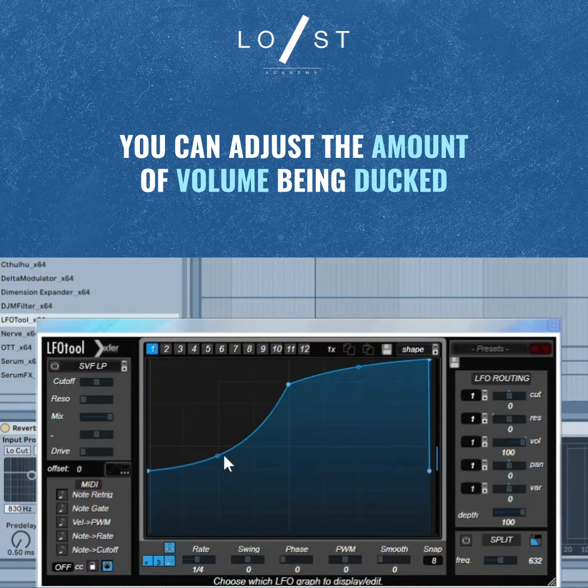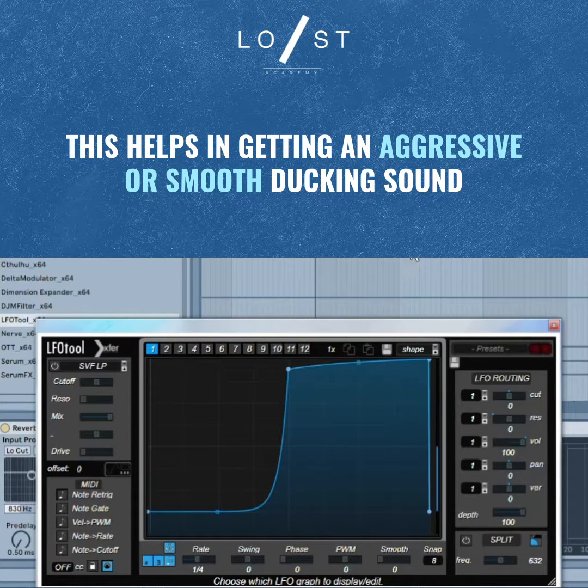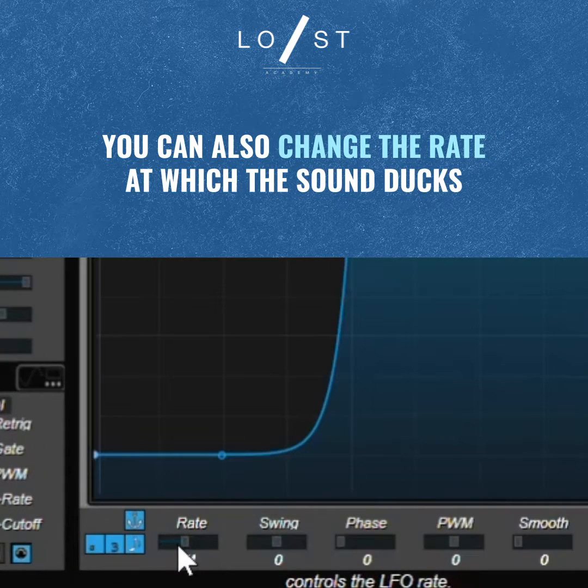You can actually adjust the amount of volume being ducked out — you can change it to go from really low to really high, so you get a really aggressive ducking result. Or if you want to change the speed of how quickly it's ducking, you can do that right down here.